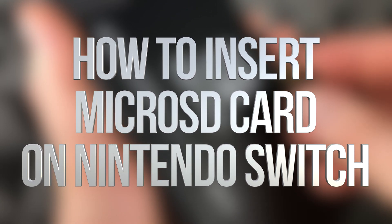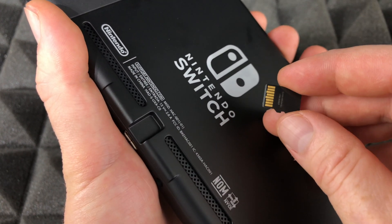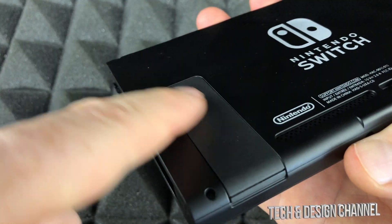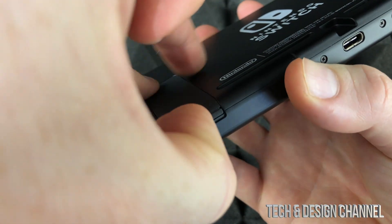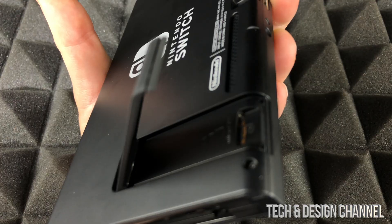Hey guys, on today's video we're going to place this SD card, which is a micro SD card, in your Nintendo Switch. Let's get started. Here's the Nintendo Switch — on the back you will see this slot, just lift it up and it pops open. That's where we're going to place our SD card.